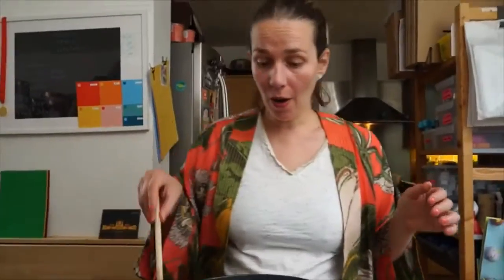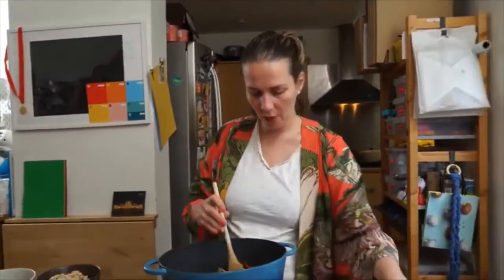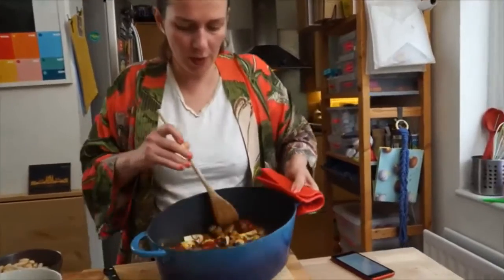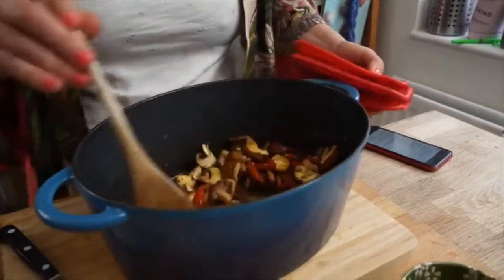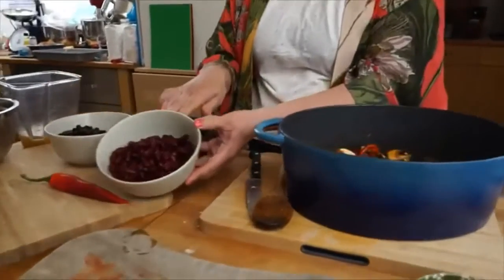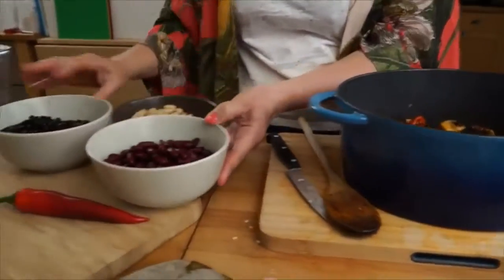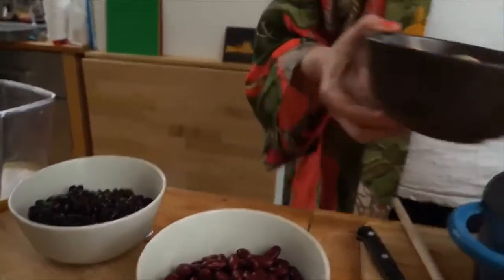We are out of the oven after 25 minutes and we have this lovely veg — you can see them here. If you could just smell them you would fall in love. Now we are going to add the beans: one tin of kidney beans, one tin of black beans, one tin of cannellini beans, so we pop them in.